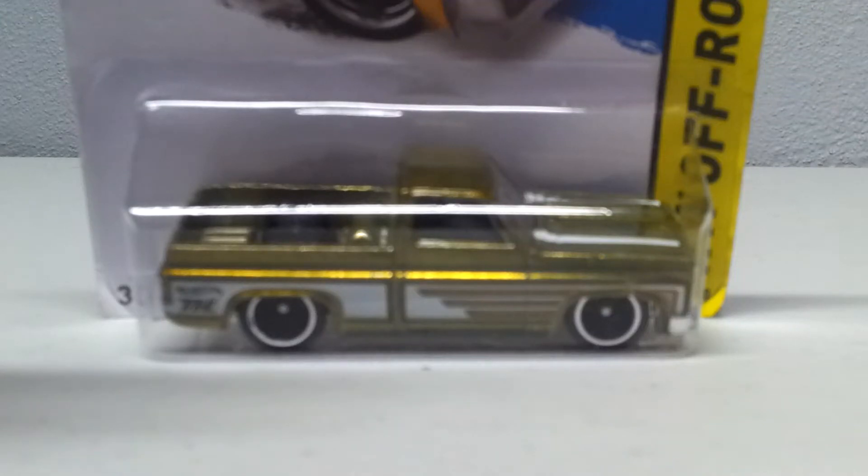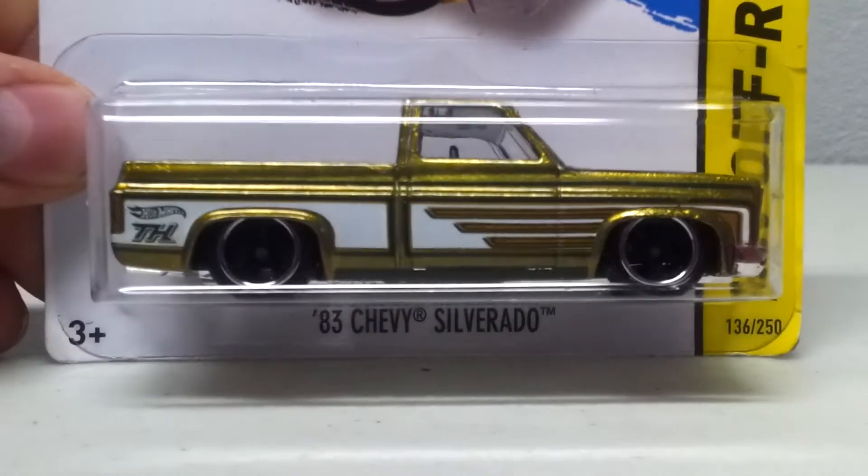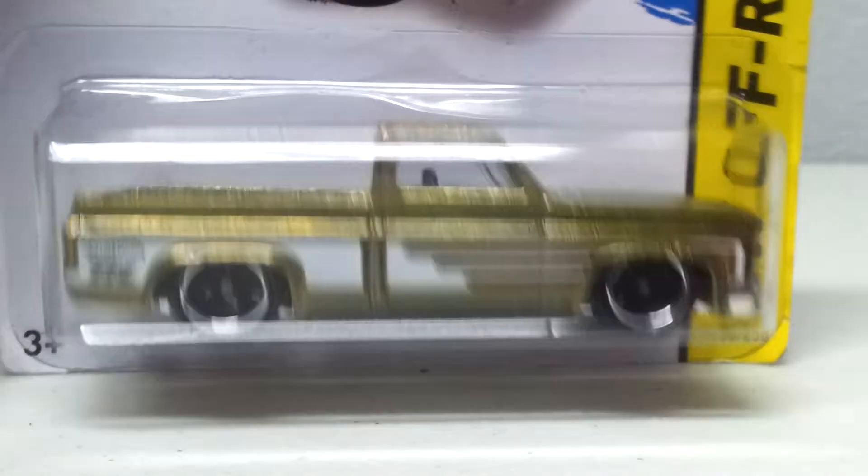What's up guys, Shadjuice here. It's time for another super cracking video. Scalpers, close your eyes — this might hurt a little bit.